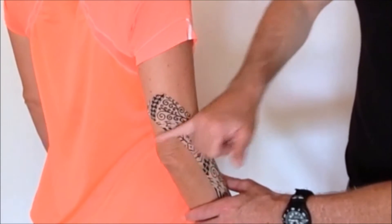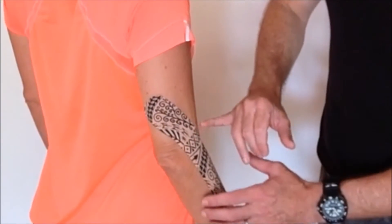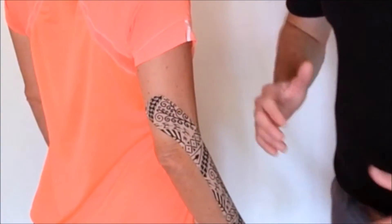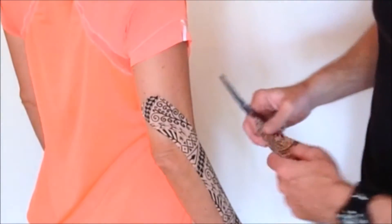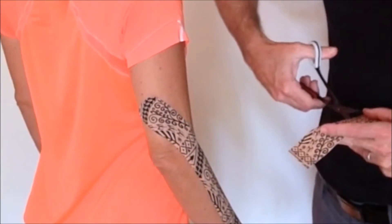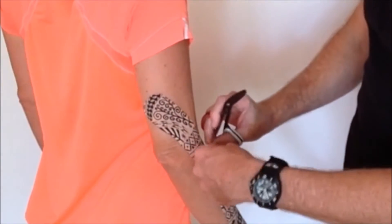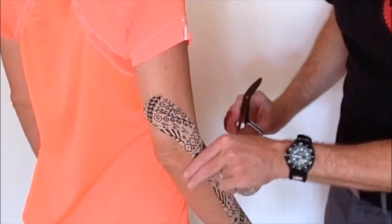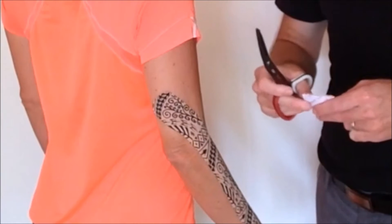Now we might want to increase the amount of boxing we've got going on through here, and we can do that really nicely. We do it quite differently to what we would do with a kinesiology tape. With kinesiology tapes, you're often going for that space creation type of idea where you're starting in the middle, tearing it, putting some tension on either side.